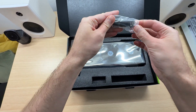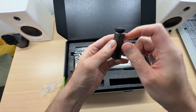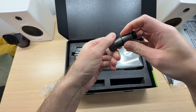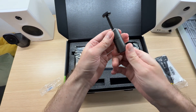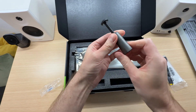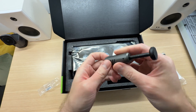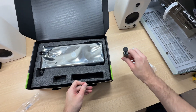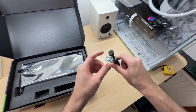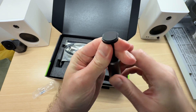Let's take a look at the stand. It is plastic — nothing special, but it will get the job done. At the bottom there is rubber and a magnet to ensure that it stays in place when you put it into your PC case, and there is also rubber at the top.